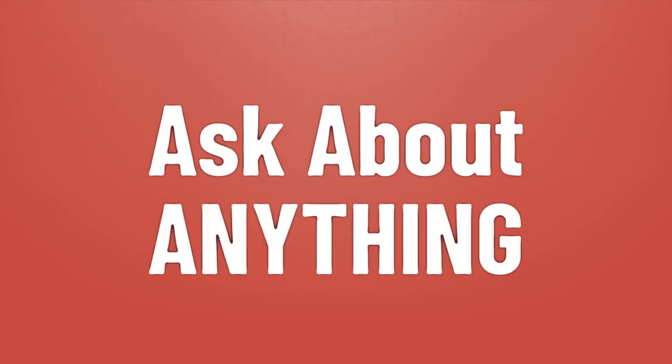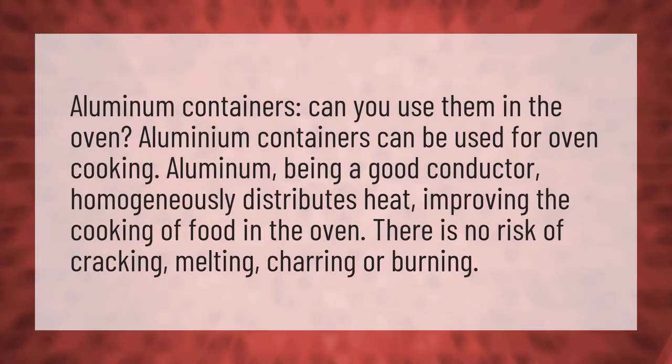We bring you the answers to all your questions. Be better than others, enjoy the benefits of knowledge. Aluminum containers — can you use them in the oven? Aluminum containers can be used for oven cooking.